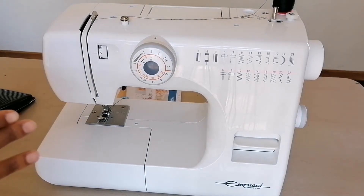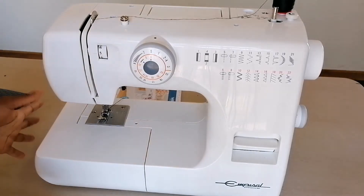Hello there everybody, welcome to my channel. Before we begin with the video, I'll be showing you guys a beginner-friendly sewing machine. I just want to quickly show you something first.